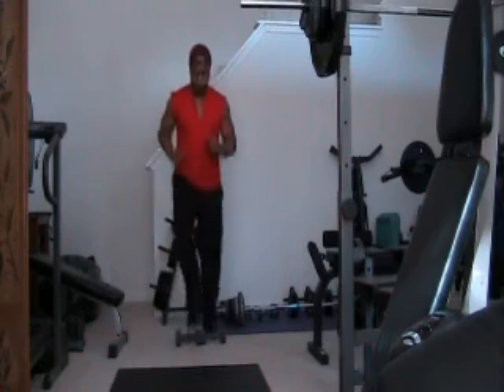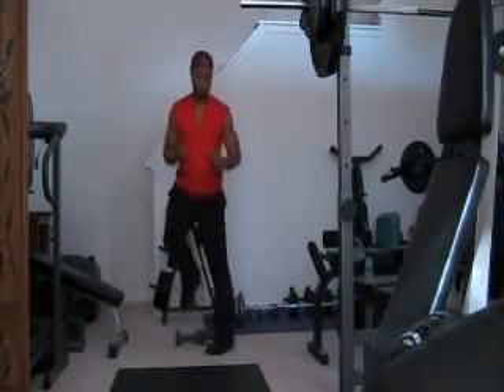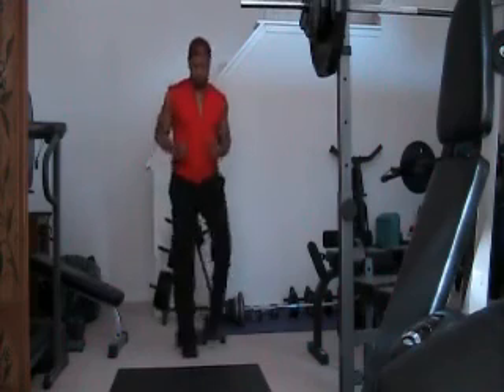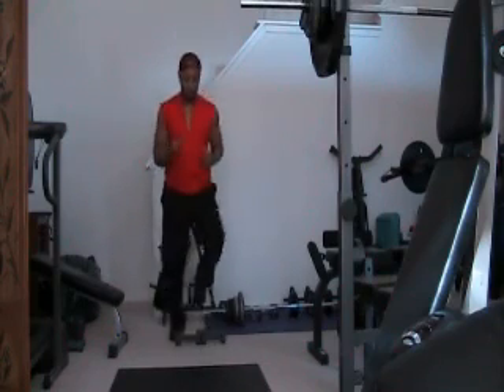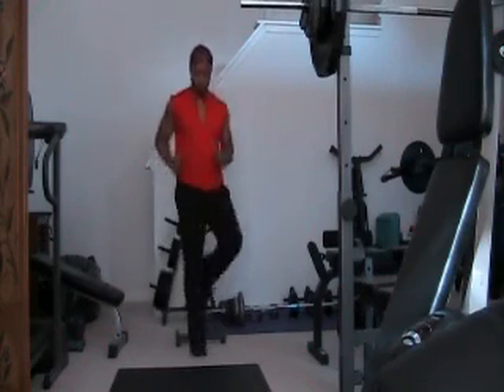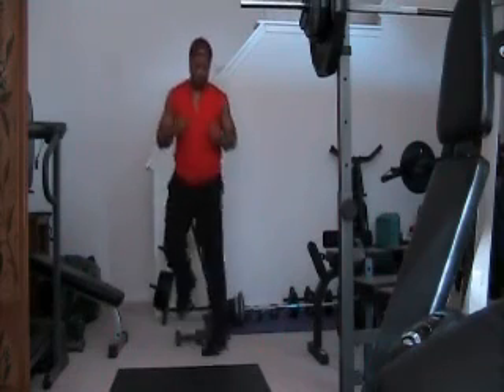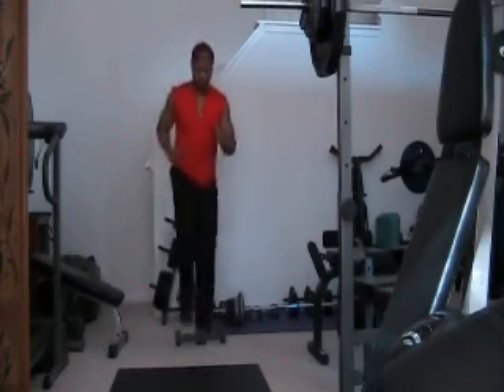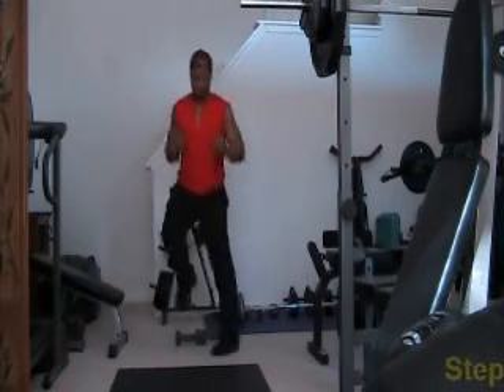Alright, let's go. We're doing thirty. One, two, three, four, five, six, seven, eight, nine, ten, eleven, twelve, thirteen, fourteen, fifteen, sixteen, seventeen, eighteen, nineteen, twenty — and continuing to thirty.